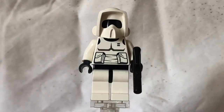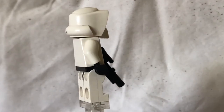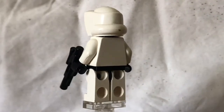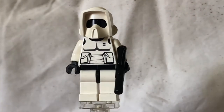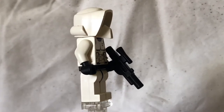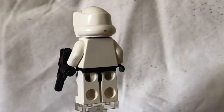Moving on to my favourite, favourite minifigure in the set — we've got the Scout Trooper. I don't know what it is, it's probably the helmet. That helmet mould, I love it so much. We turn around — we've got the basic armour on the front. We've got two pockets, just plain white legs, white arms, and no printing on the back.